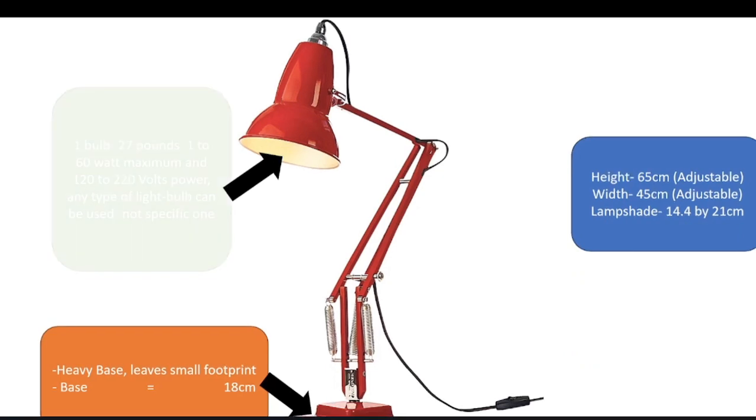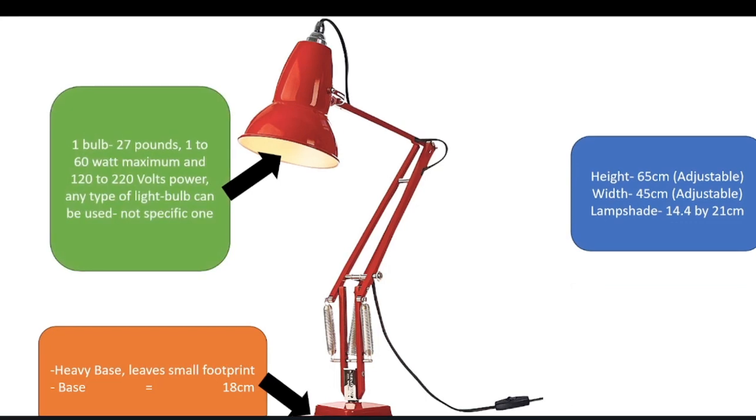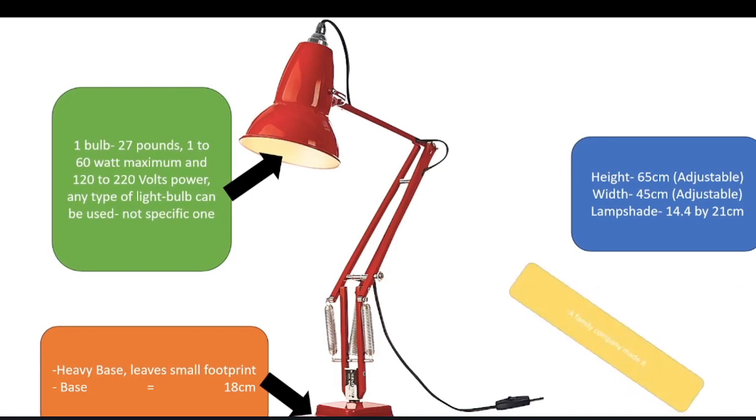With a maximum bulb of 60 watts and 110 to 220 volts. Costing approximately 199 pounds.